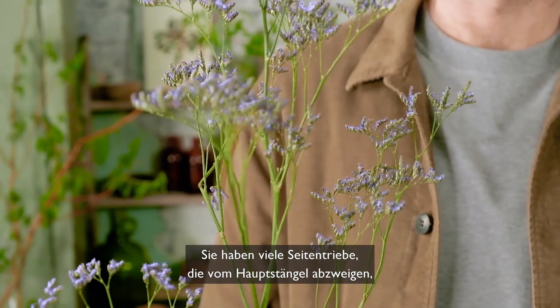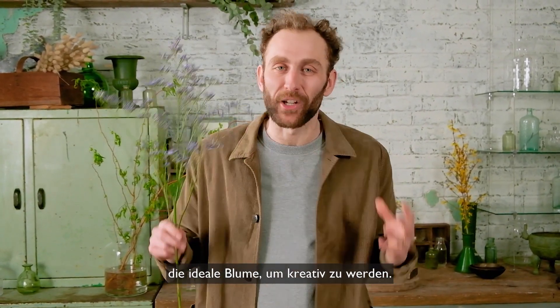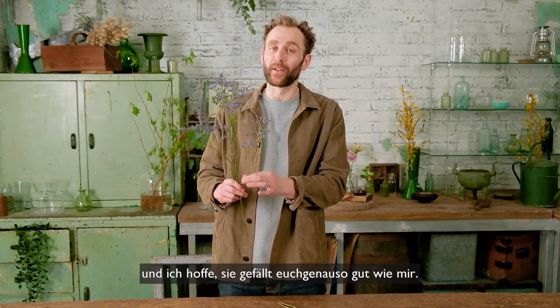They have lots of lovely lateral stems coming off the main branch which also make them fabulous for little bud vases and are a great stem for getting creative. It adds a lovely wild texture to the bunch and I hope you love it as much as I do.